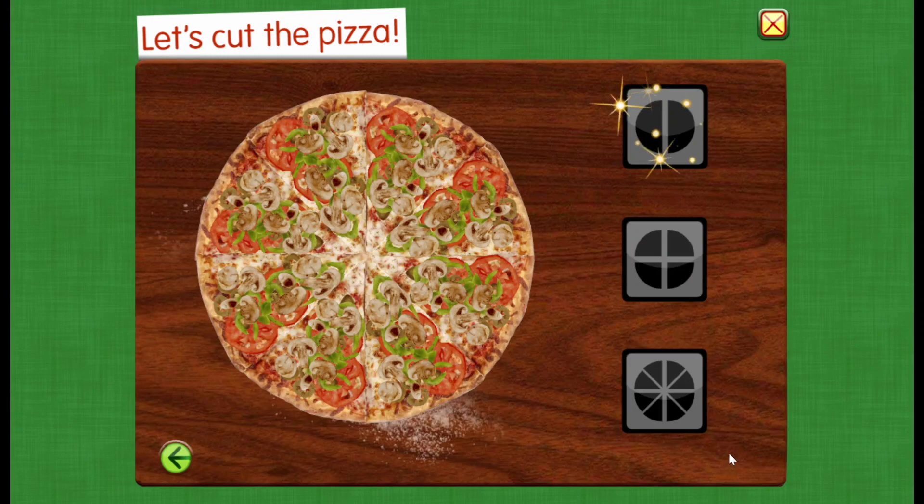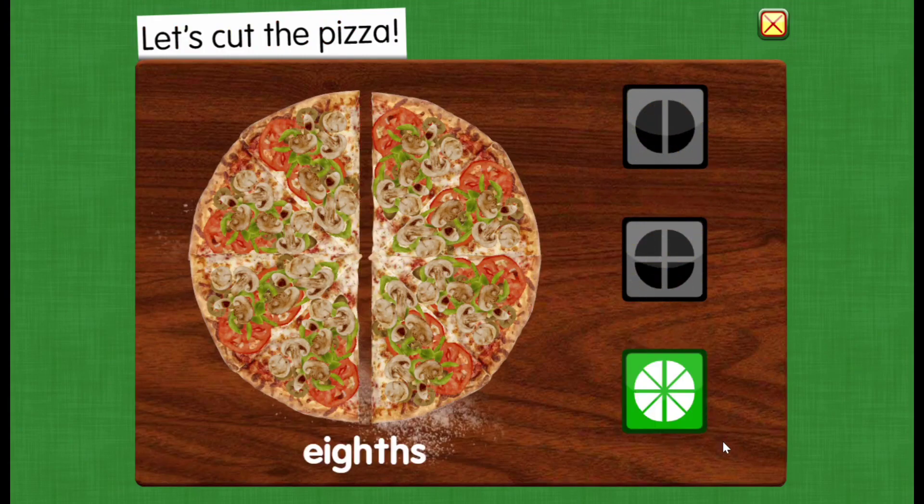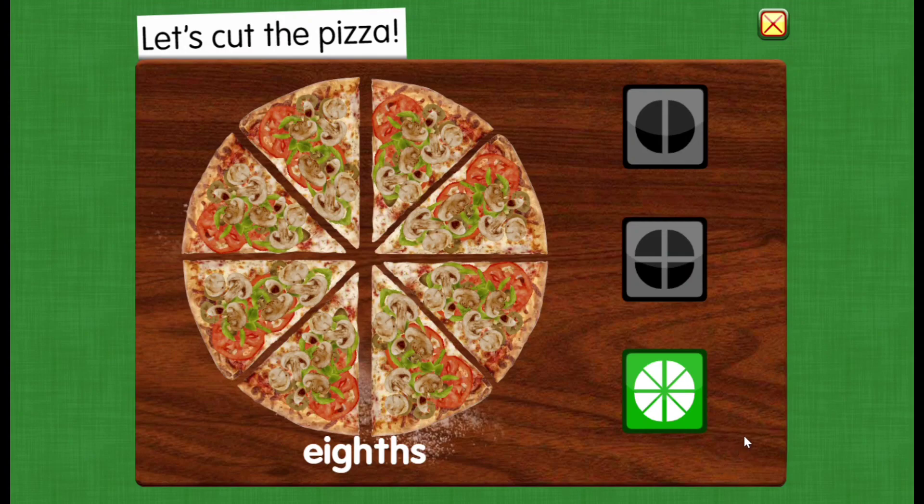Let's cut the pizza. Eight equal parts. These shares are small. They are just the right size to eat.